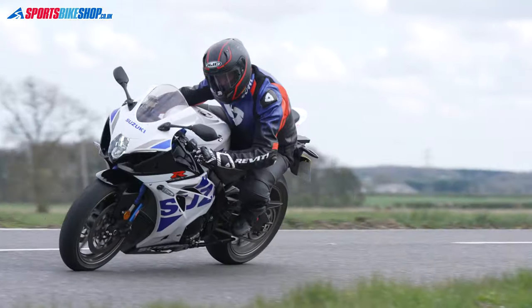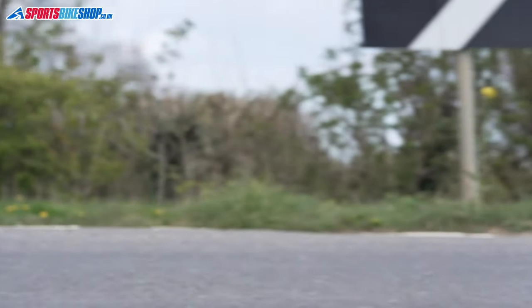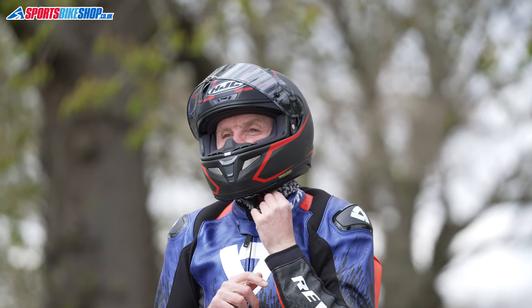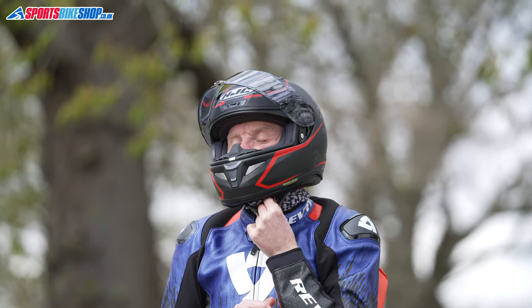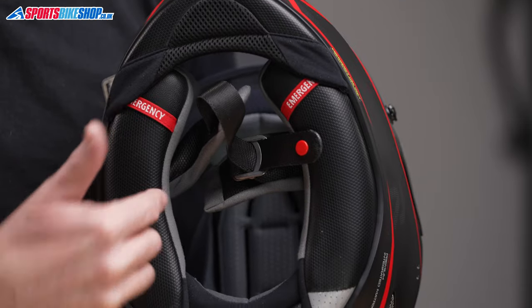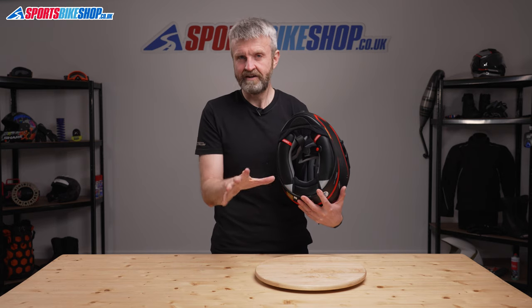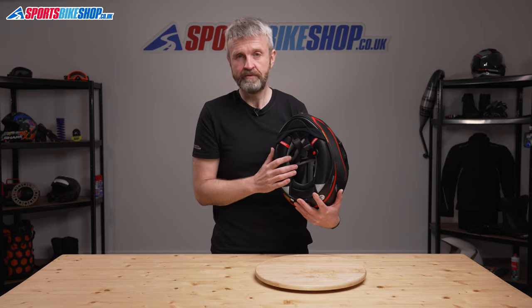The race orientation for this helmet also shows in the choice of strap fastener — it has the D-rings you'll find on virtually every race and track helmet currently available. There is one concession to road use, with recesses to fit intercom speakers in comfort. The old ARFA 10 didn't have those recesses and it was very uncomfortable to wear an intercom with that helmet, so it's good that they've addressed that issue with the ARFA 11.